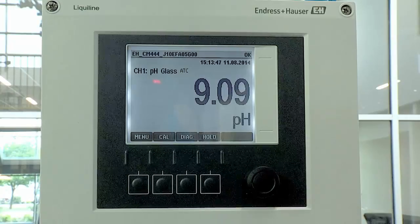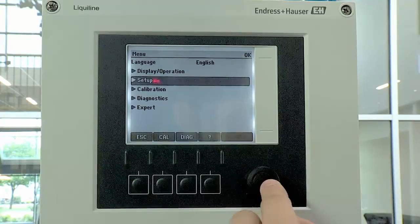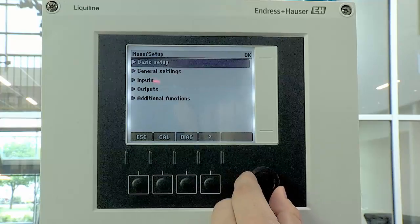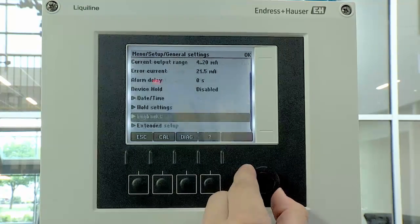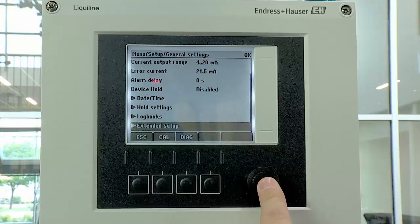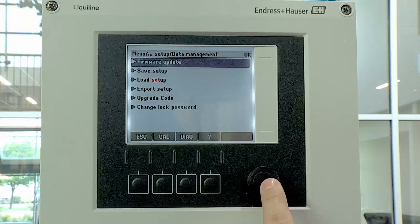To upload the firmware update, start by selecting the Menu button, then Setup, then General Settings. Scroll down to the Extended Setup and select Data Management and then Firmware Update.